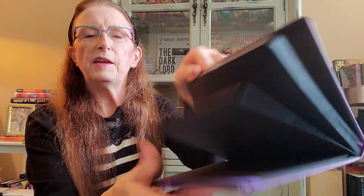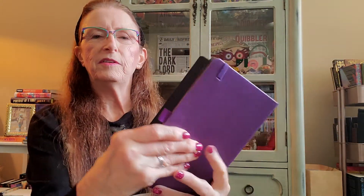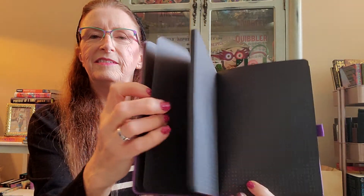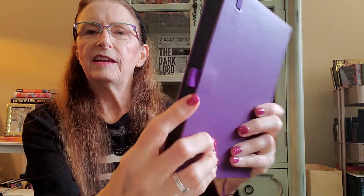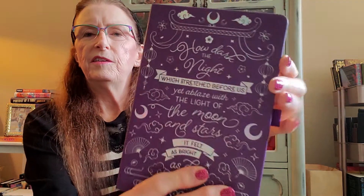This feels amazing. All the pages are black — I've seen this type of thing before; you have to use a metallic gel pen for it to show up. It has a little elastic band to hold your pages down and a pen holder. This is very, very nice.